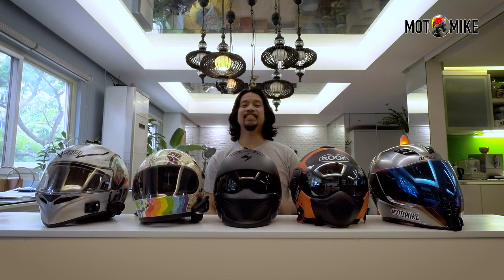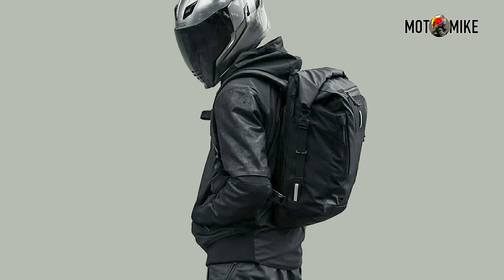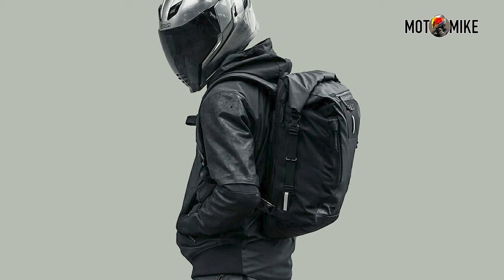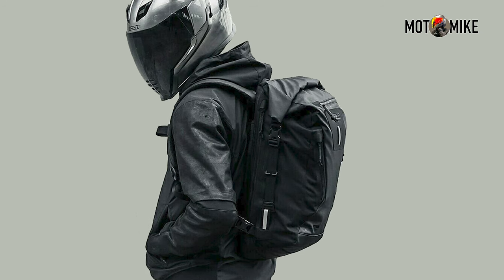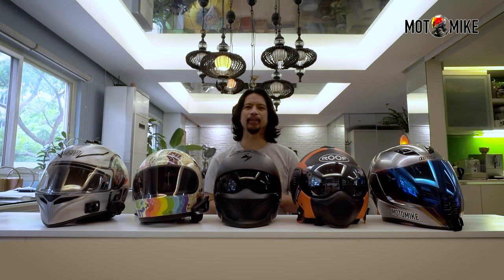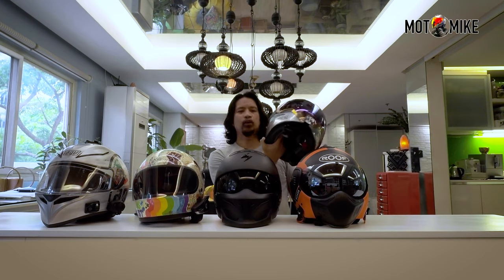BikerBox released an ad for a backpack about two years ago, but instead of noticing the featured product, my eyes were drawn to the helmet that the model was wearing. And I said to myself, I gotta have that helmet. So this is the Icon AirFlight Quicksilver.